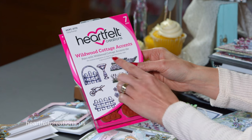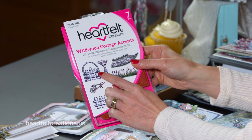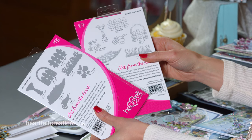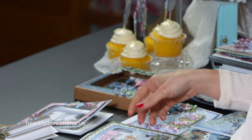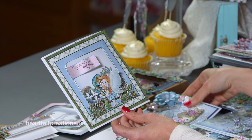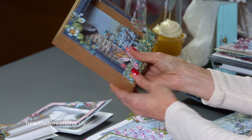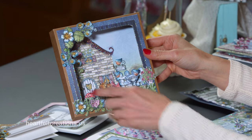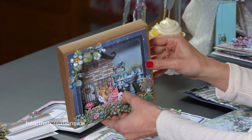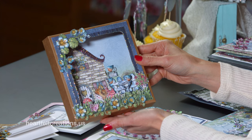Another set that I love with this is the Wildwood Cottage Accents. You'll see you have the stones, the grass, the fence, the little gate with the birdbath, the wheelbarrow, and a flower spray. The stamp and die coordinate perfectly together. Those are the ones that anytime you see these little floral and grass accents, those are coming from that set. Right in here is a perfect way to showcase that — you'll see all the little leafy accents. This comes from the 6x6 fold-out card packs, and that's what I use to create this shadow box frame so you can create these amazingly beautifully detailed scenes.